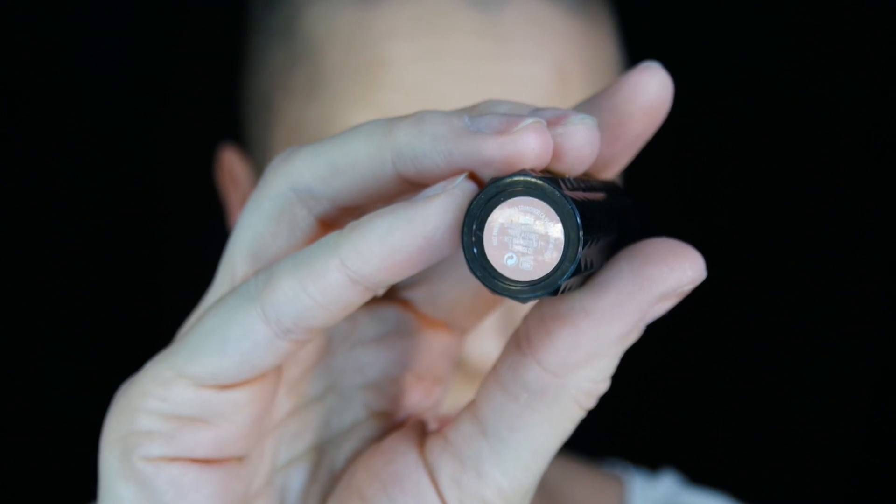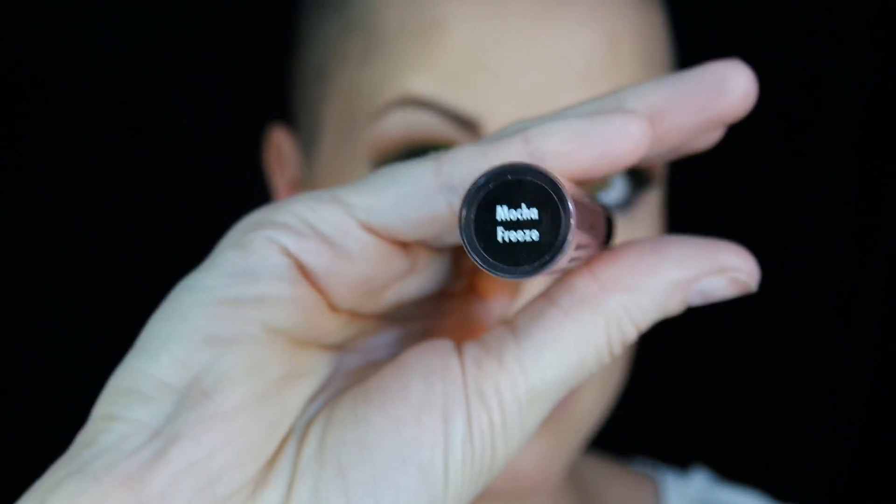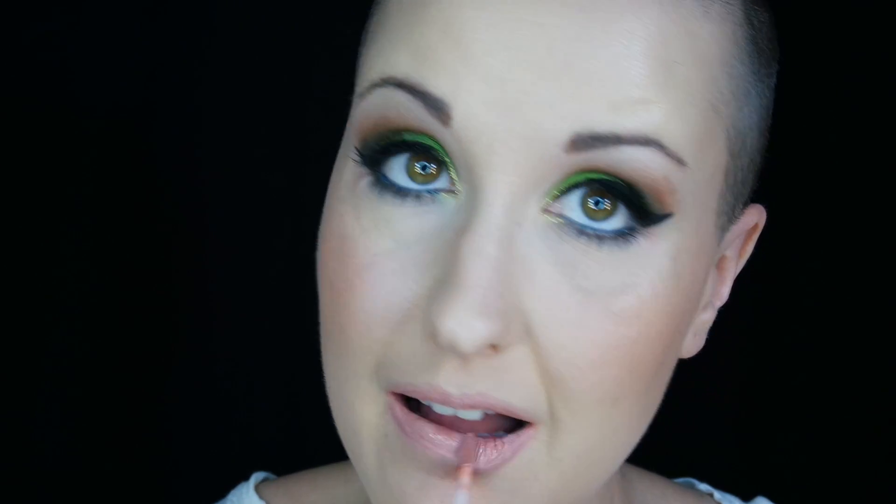Now moving on to lipstick. This is the Kat Von D lipstick in the color Noble. I'm just going to do a light coating of that — I wanted to keep the lips fairly neutral and light because the eyes are so dramatic. And put a little shine on it using the Too Faced lip gloss in Mocha Freeze. Once you get this lip gloss on and you're nice and shiny, the look is done.